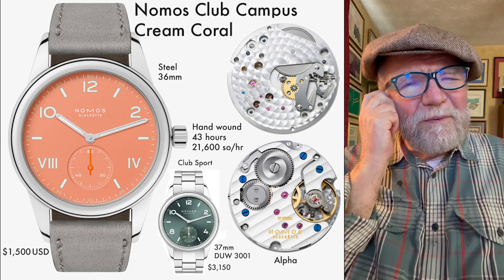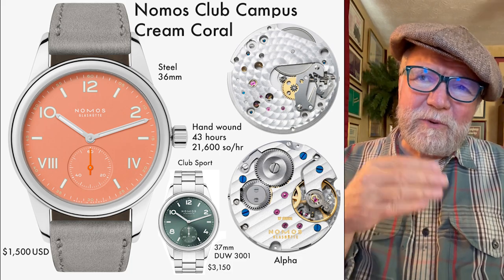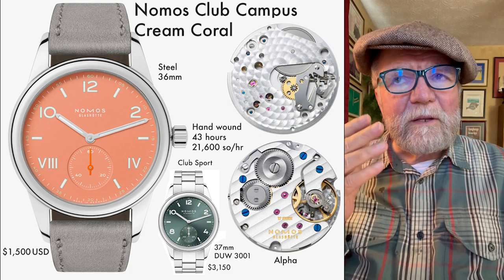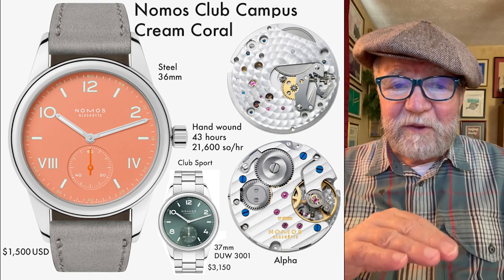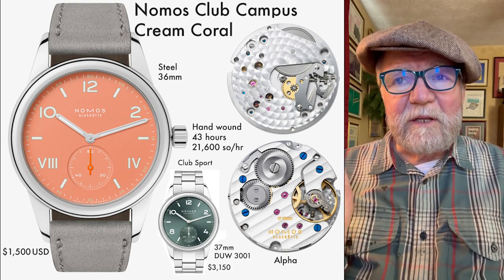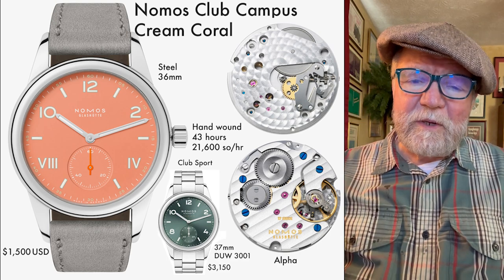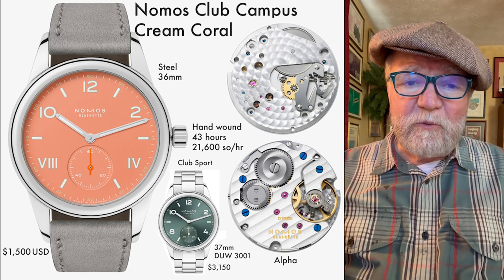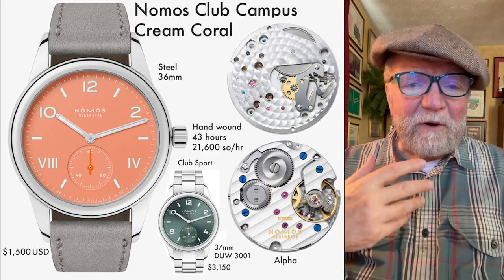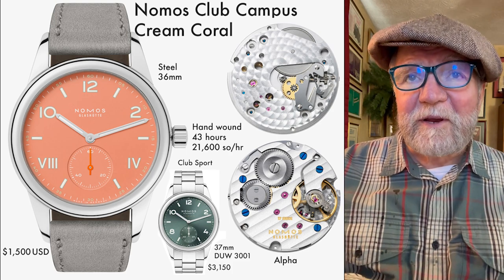These two companies have certain things in common — they're both seen as mid-level watch companies. Nomos has some very entry-level offerings but also some quite spectacular ones. Glashütte Original is somewhat similar but more pricey. One big difference is that Glashütte Original is owned by the Swatch Group, whereas Nomos operates independently and does what Nomos wants to do given market conditions.